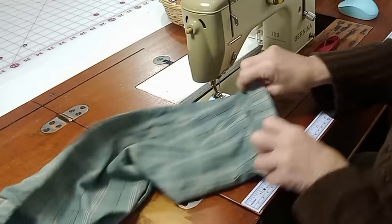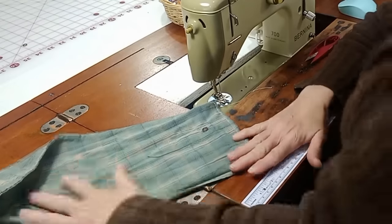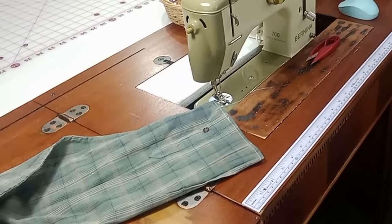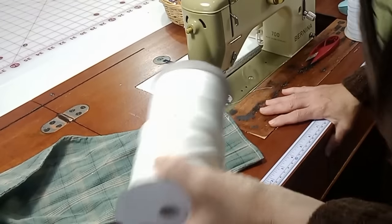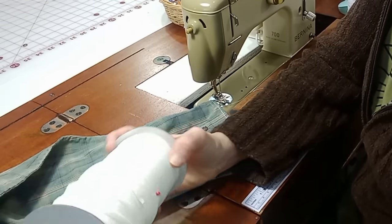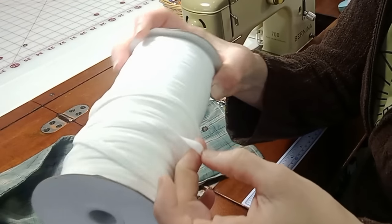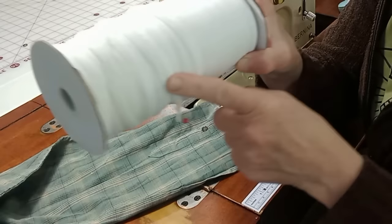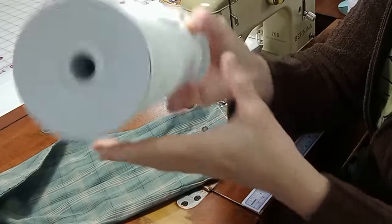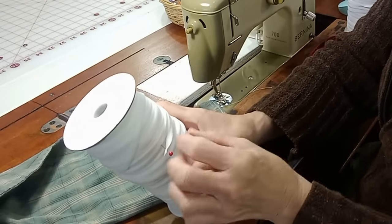Look how cute that would be with just a ruffle sticking out — that would be adorable. Now a warning about elastic: I bought a really soft elastic on Amazon and the moment you sew through it lengthwise it just breaks into strands everywhere, so I don't use that where I have to sew through it. It would be fine for masks or similar purposes.